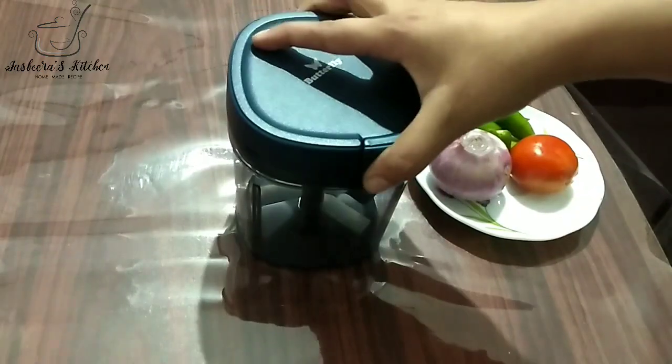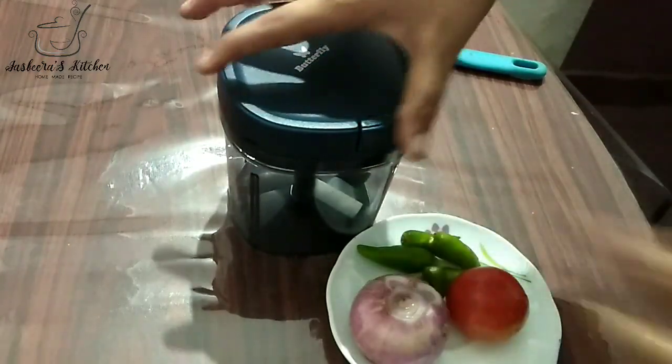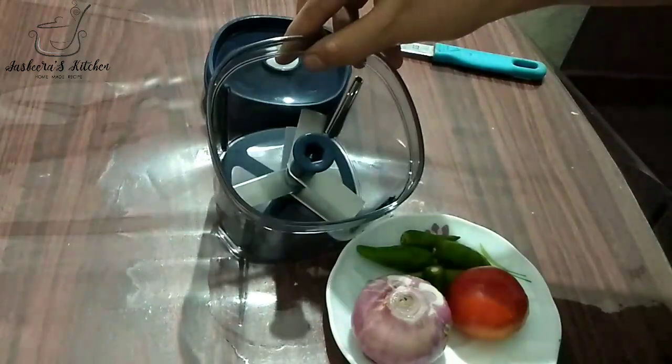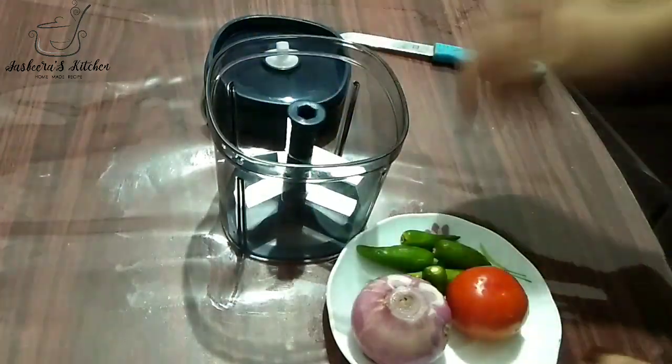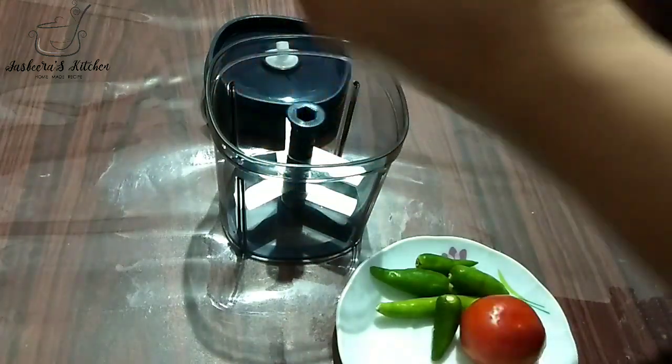I will be able to cut the vegetables in the middle. I will cut the vegetables. I will cut a piece of vegetables in the middle.